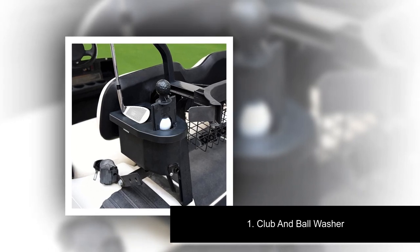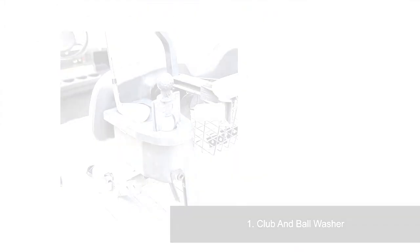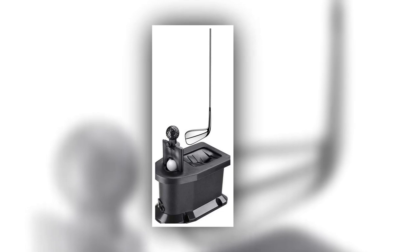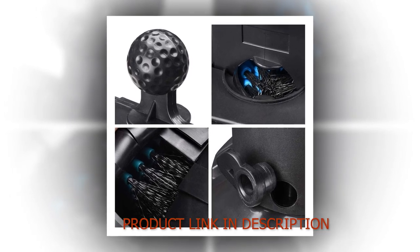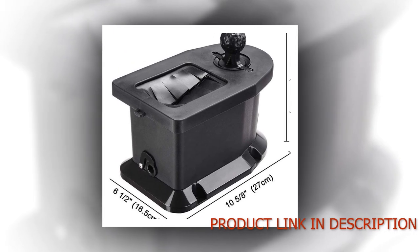Number 1: Club and Ball Washer. This Universal Golf Club and Ball Washer makes it easy to clean clubs and golf balls for better ball flight and backspin. It features individual club washing and ball washing slots for optional separate cleaning. Durable and strong bristles clean a club face and ball fast and easily. An integrated pre-drilled mounting base can be easily and stably mounted to the fender or most flat surfaces of your golf cart.